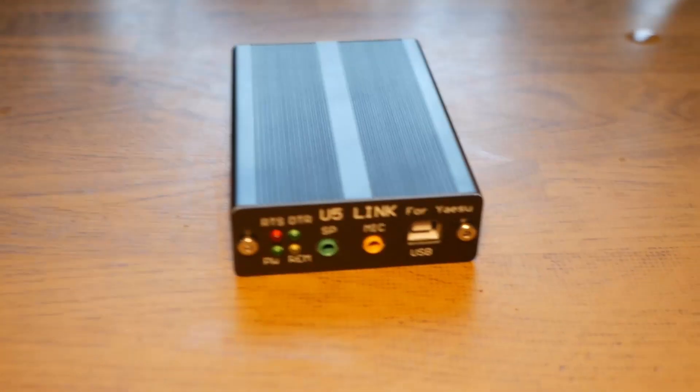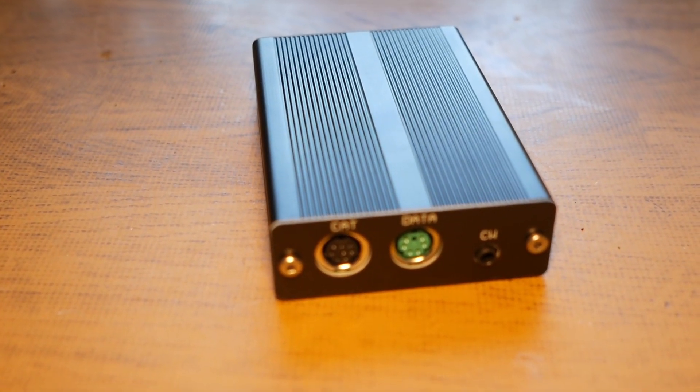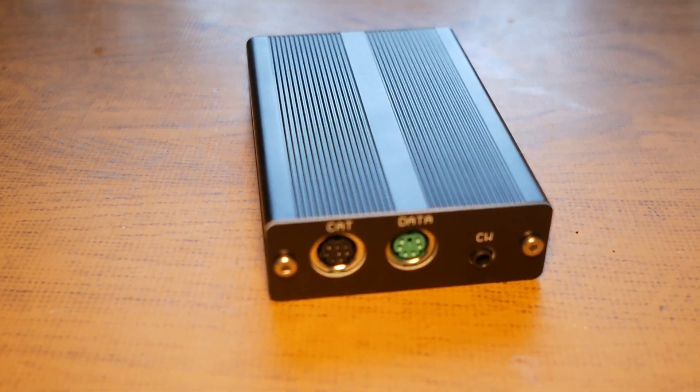Welcome again to the Lima Bravo Zero Foxtrot India YouTube channel. Today we're going to take a look at the U5 link, which is a digi mode and CAT control interface for Yaesu radios that you can find pretty much everywhere on eBay. I needed something for my relatively new 817 and didn't want to spend the cash for a SignaLink, so I started looking around for alternatives.